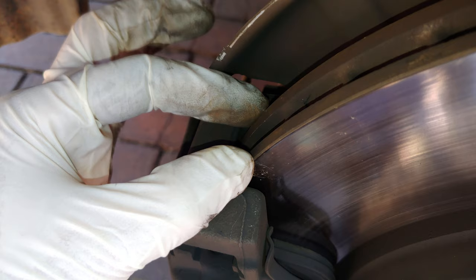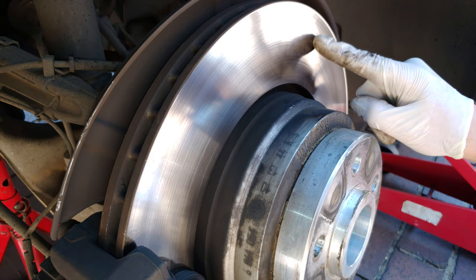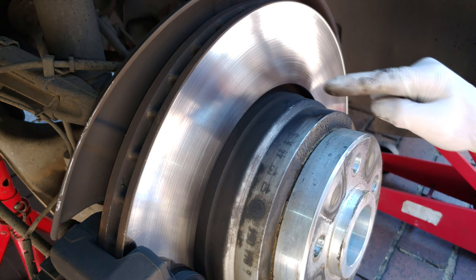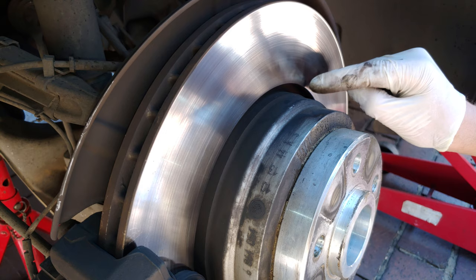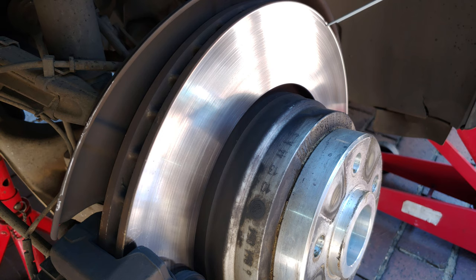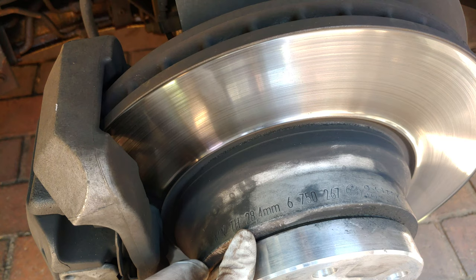The next thing is to inspect whether the disc face is even. Sometimes you'll find it's rough with crevices, in which case you'd need to do something called skimming — taking the disc off, putting it on a lathe, and removing a very thin layer to make it completely flat. In this case, this disc is still good; running across it it's pretty smooth, and the lip is still acceptable — no need to put it on a lathe yet.